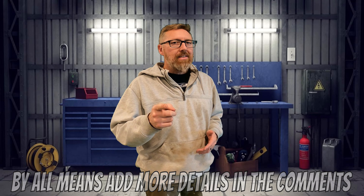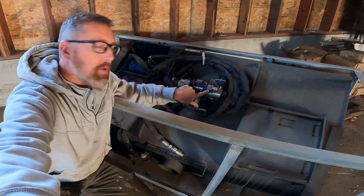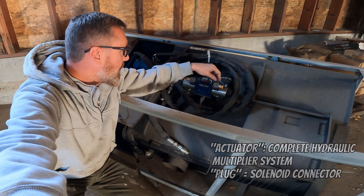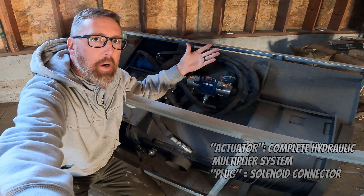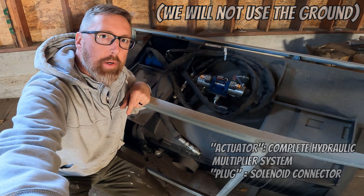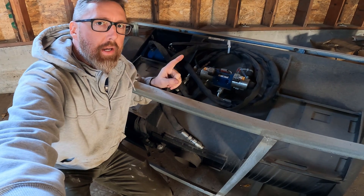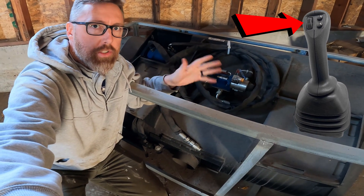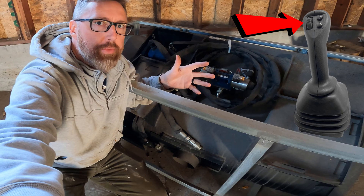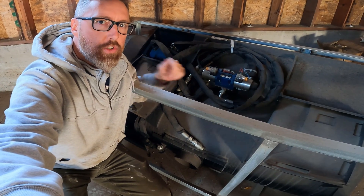If you want to correct me, do it in the comments — I always appreciate your input. These plugs are only going to have two wires going to them: a positive and a negative. What is cool about this actuator is that you only need one button — up, down, or just push on and off — even on an old machine, and you're going to be able to run multiple controls.